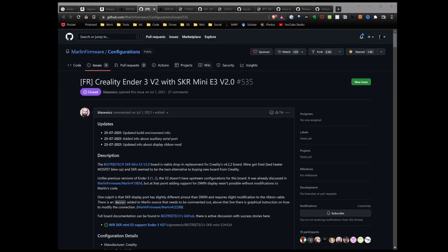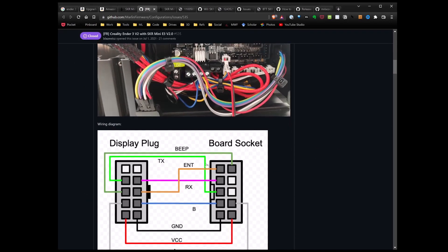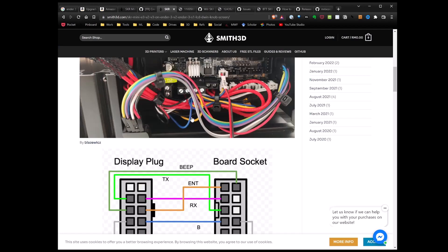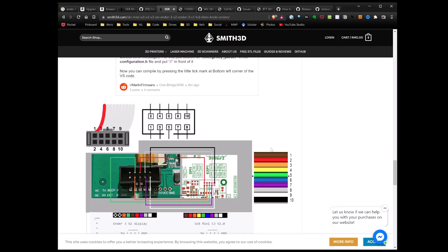I'm going to load my reference material. The first is a GitHub article with wiring diagrams to make the display wires work. I also found an article on smith3d that has the GitHub information plus the wiring exactly as it is with the current display wire — I want to use that since it's easier to follow with the actual wire colors. Looking at this, you only need eight wires; we won't be connecting blue or yellow.